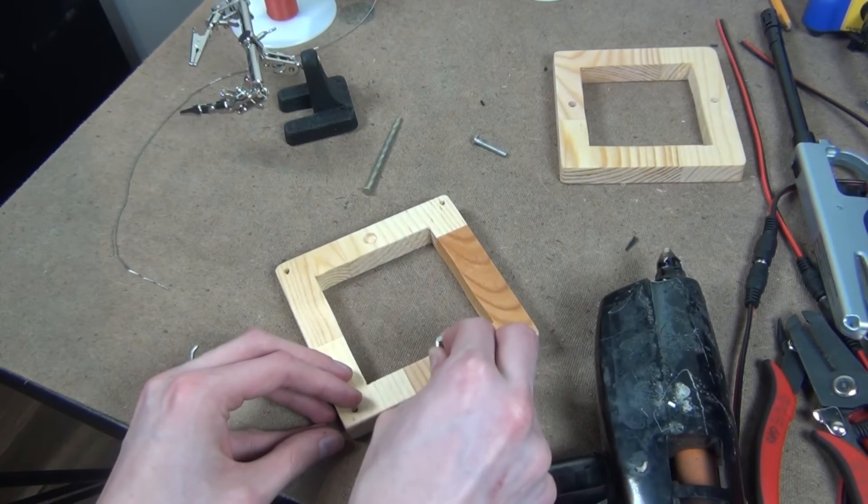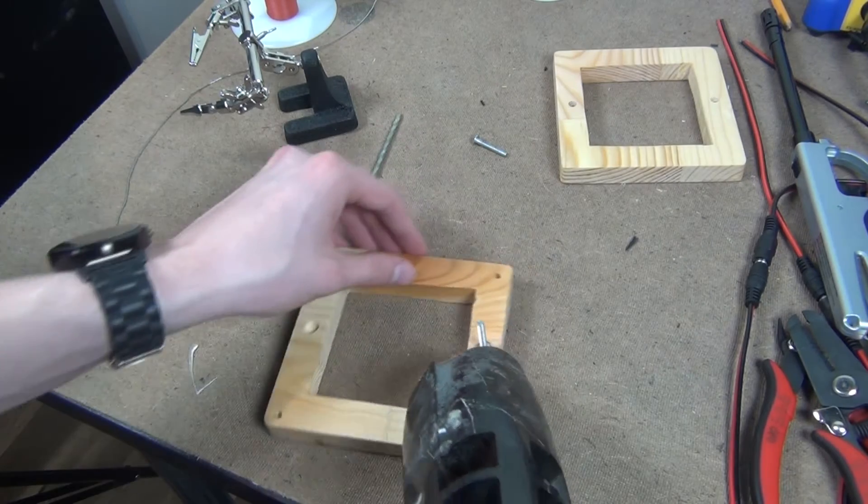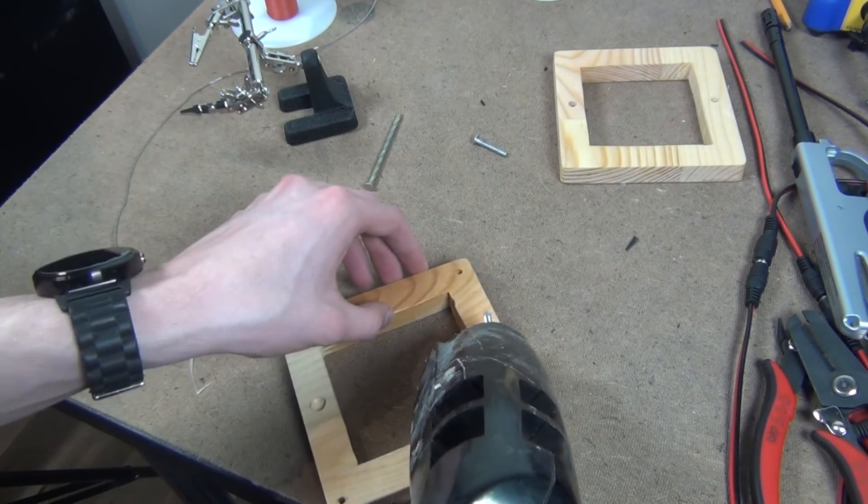I then hot glued down the bolts into the holes that I cut out. I would recommend you use epoxy or something stronger for this, but I didn't have any, so hot glue works fine.